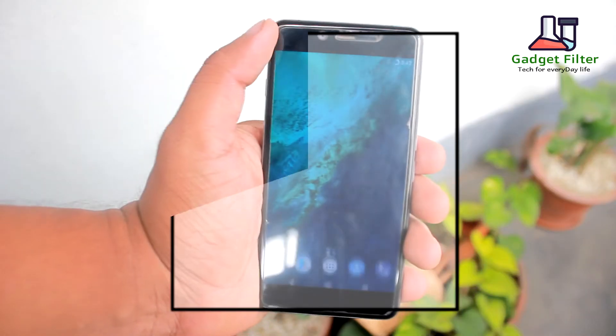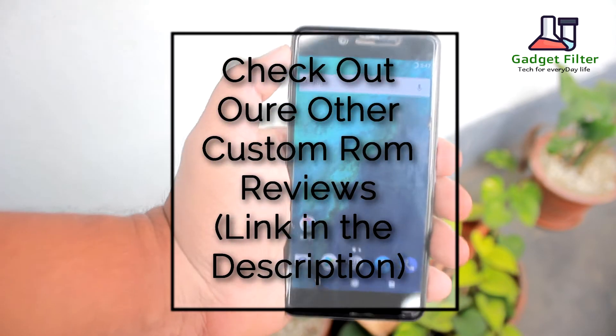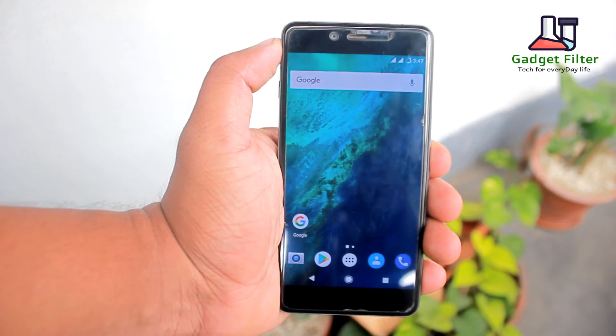So before going for today's review, there are more customization ROM reviews for OnePlus X in this channel. So make sure to subscribe for getting new updates on OnePlus X.